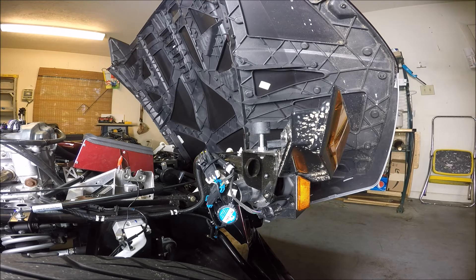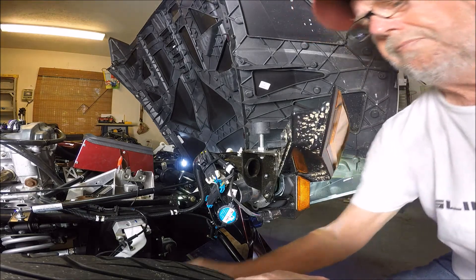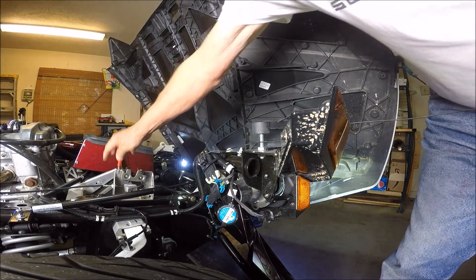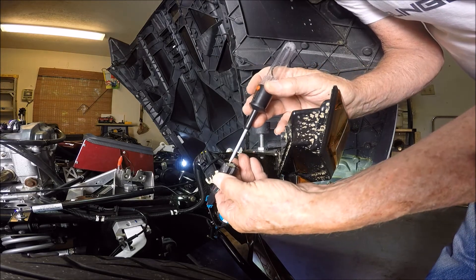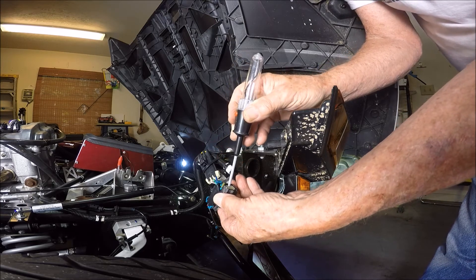Let's go turn the ignition to the on position and see what happens. Now I'm going to go ahead and turn the right turn signal on so we can see the voltage. I've got my test light — this is a good ground right here — and I'm looking for the battery coming in on pin number one.